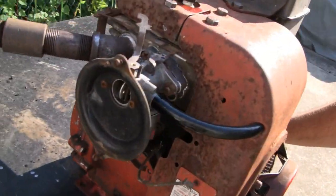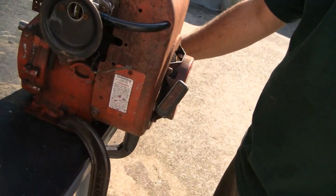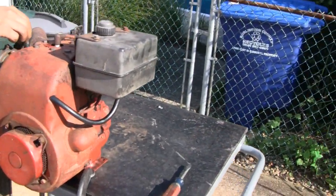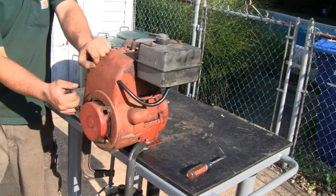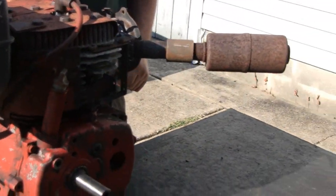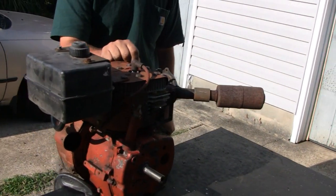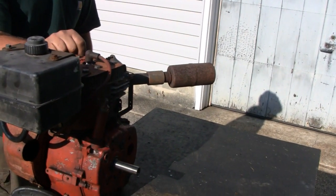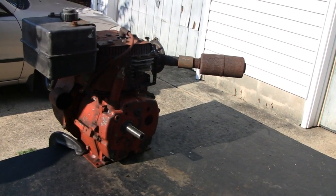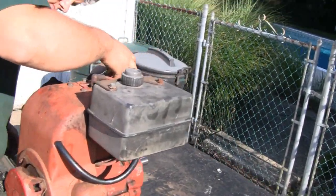Alright Mike, you all set? We've got a hose clamp on here — there's a tiny little gas leak, but no problem. It'll probably tighten up by itself once the line swells up. Alright, go ahead and see if it starts. It started — no smoke either. It sounds nice, man. Sounds powerful. Even the idle's nice.